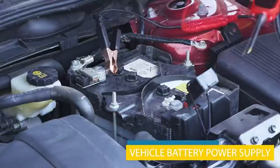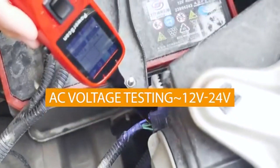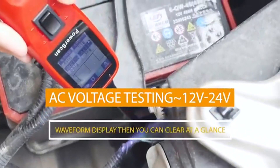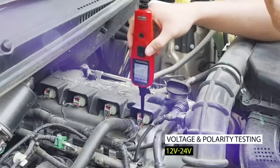Technicians can check fuse failure, component breakdown, aging or degradation, and circuit failure without changing the plugs, making the diagnostic work efficient. The circuit probe kit modes can be accessed by simply depressing the mode button.